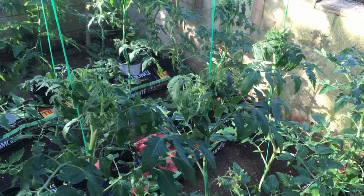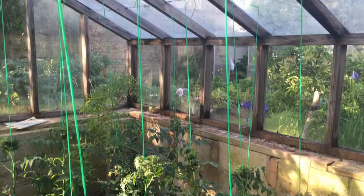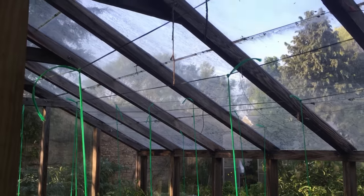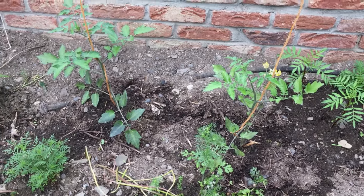Don't forget your full-length supports for vining tomatoes. These plants are supported by strong twine, tied to the base of the stems and suspended from a horizontal wire up above. Another method is to bury the twine beneath the root ball at planting time.